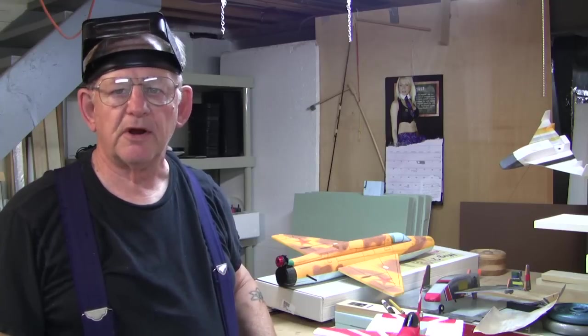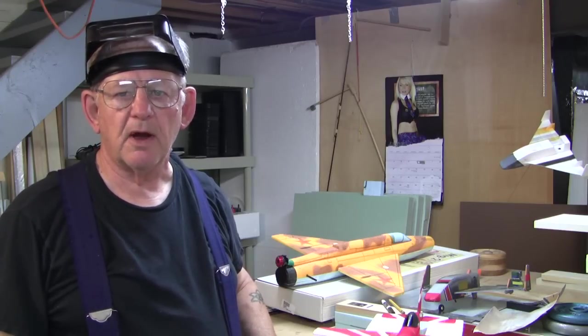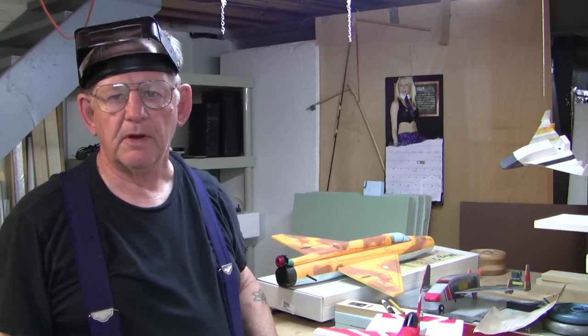Hi, I just wanted to do a quick video showing you how I attach a GWS-543 prop to the Park Zone Sequoia 26.